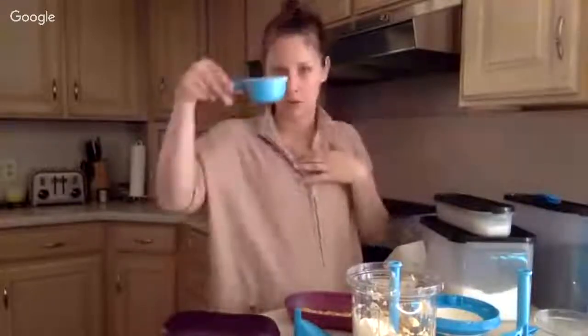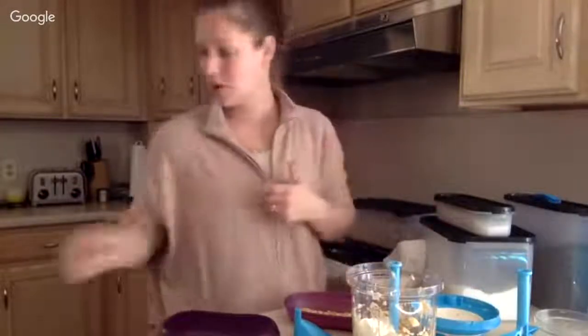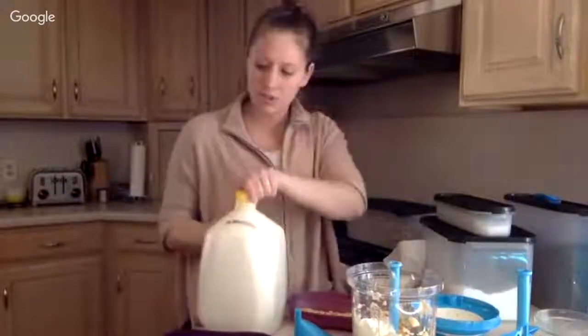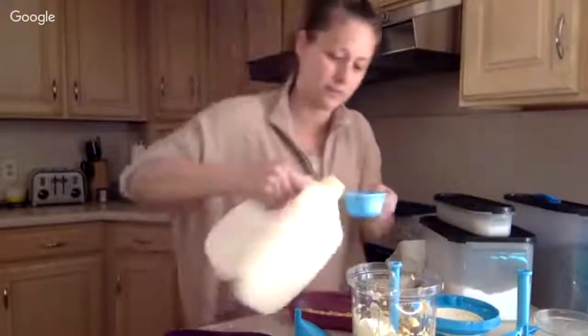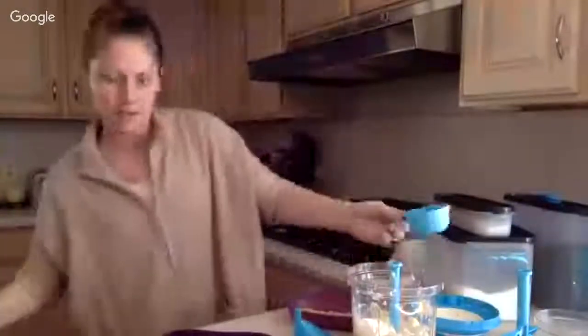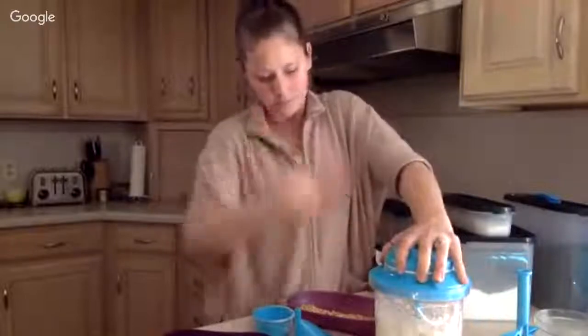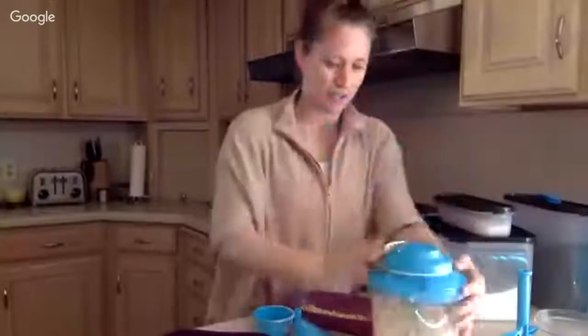Our measuring cups are ergonomic so they hold well in your hand. They're also right and left hand friendly because they have a pour spot on both sides of the measuring cup. We're also going to put in half a cup of milk. And then we're just going to mix it all together, dump it in, and put it in the microwave for three minutes. I'll give it a little shake to make sure we get everything combined.